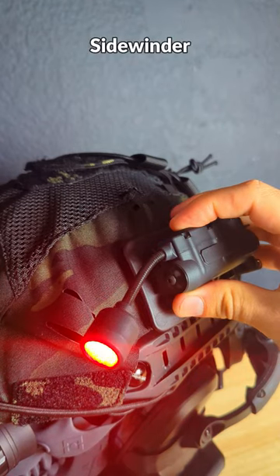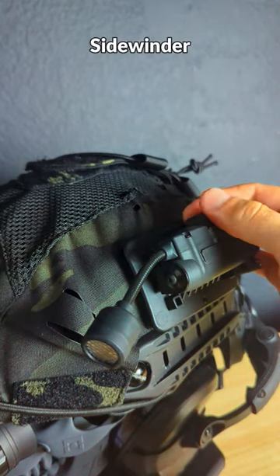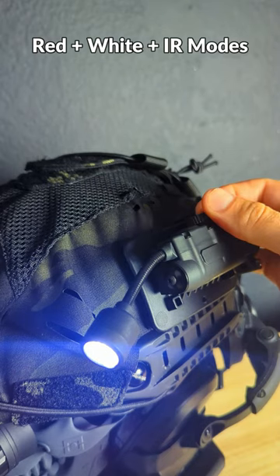I've also got a Sidewinder, and this light can run on a single AA or CR123 battery. It has a red mode, a white mode, and an IR light as well.